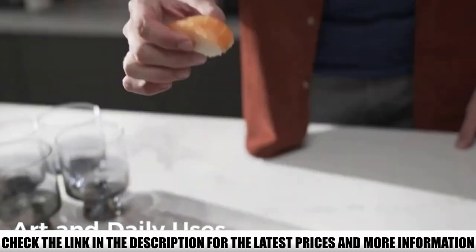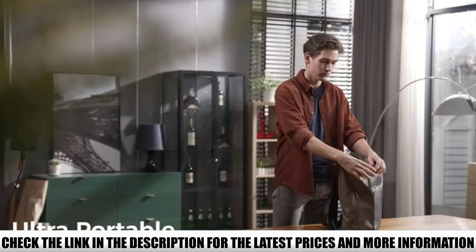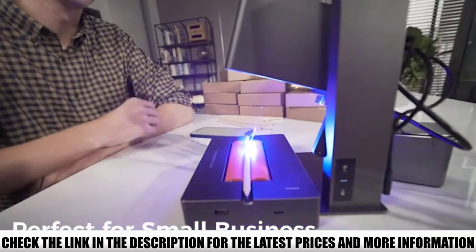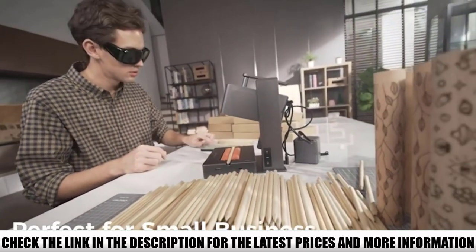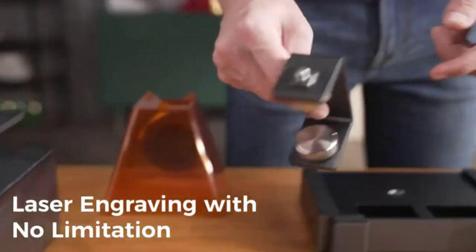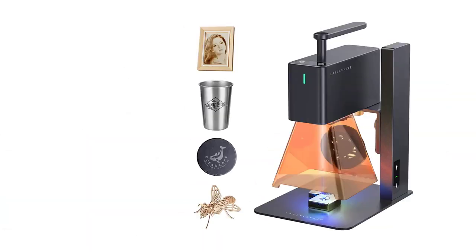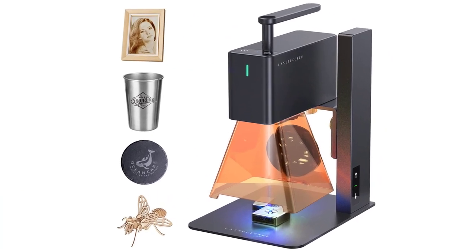The laser beam has a focus of 0.05 millimeters, ideal for etching highly detailed outlines. Also included is a roller attachment that lets you engrave on cylindrical objects. You can also enable slab mode, which allows engraving on objects up to 2,000 millimeters in length — perfect for surfboards, baseball bats, and long cutting boards.